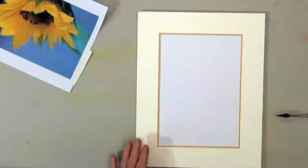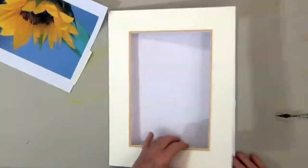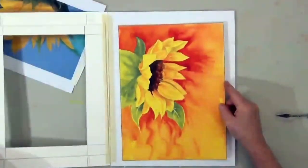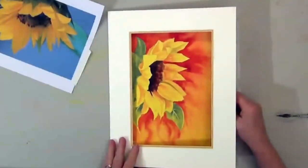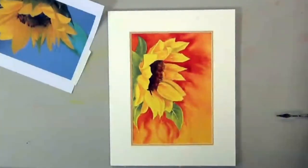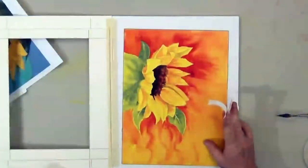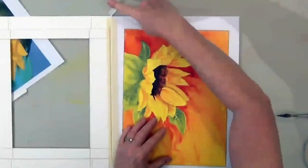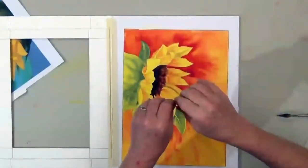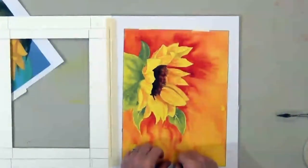To matte a watercolor, tape the matte to your backboard at one side and open it like a book. Place the painting in the position you want it, and then use framer's tape to tape the top of your painting to the backboard. I usually sneak in an extra piece at the bottom too.